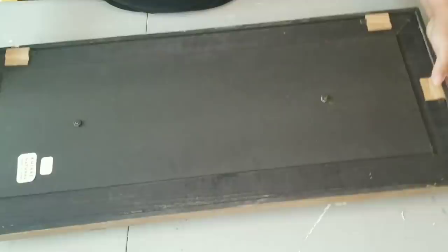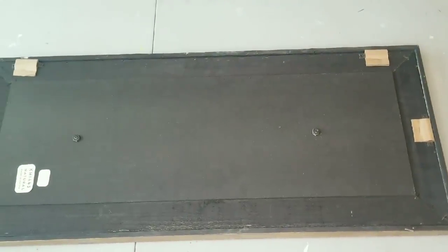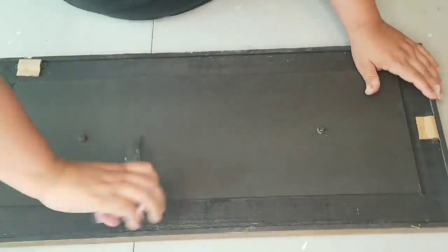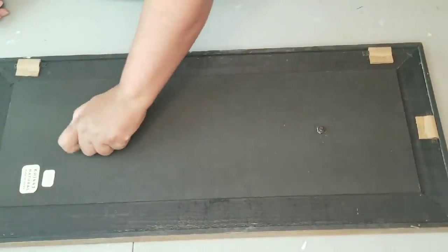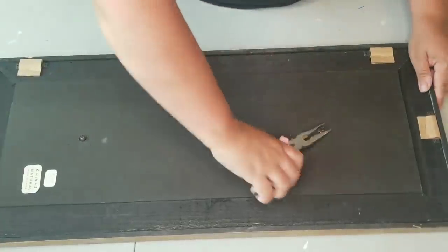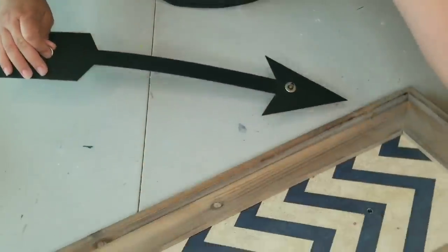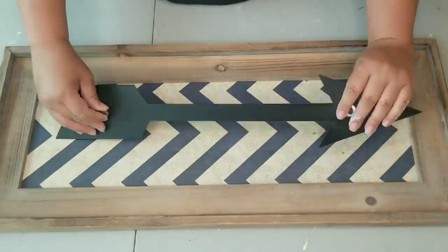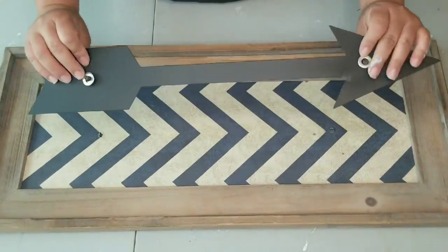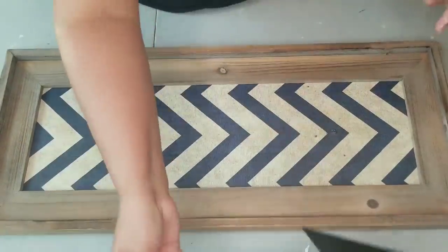For my second project, I am going to work on this larger wall decor that was also given to me by my cousin. I am going to remove the metal arrow on the front — it's just screwed in with bolts in the back, so I unfasten them and remove the arrow. I'm going to keep the arrow because I will probably use it in another DIY.